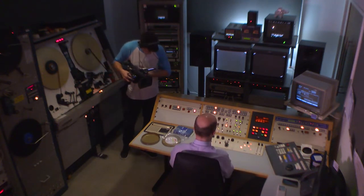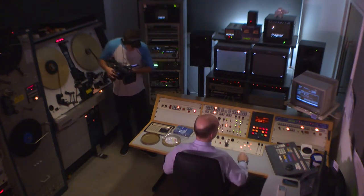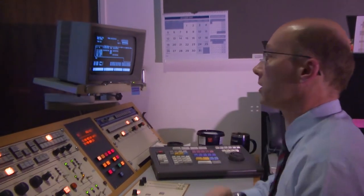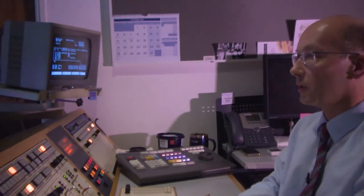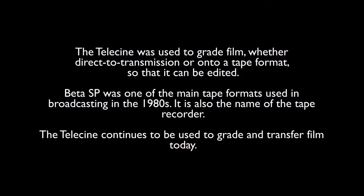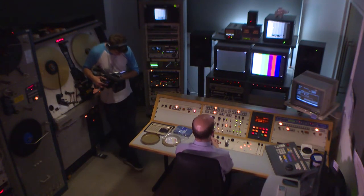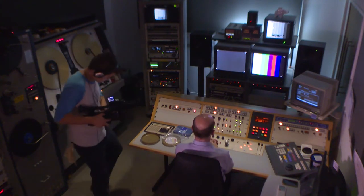I have a Digibeta tape already queued up in the recorder. So all I have to do is press record. And here we go. It all runs up to make a frame accurate edit.